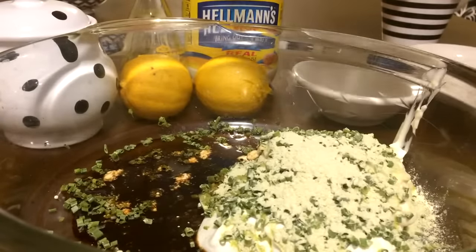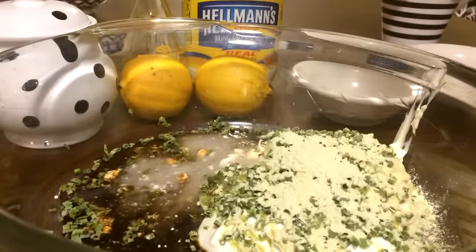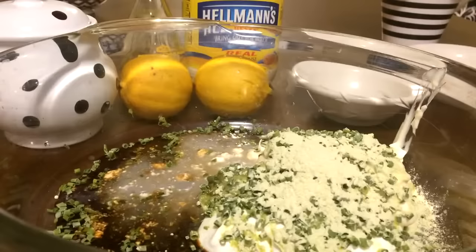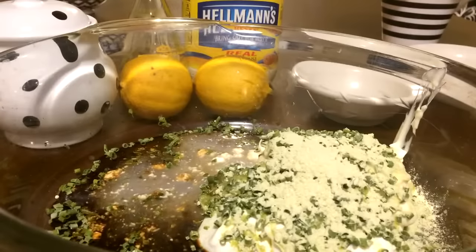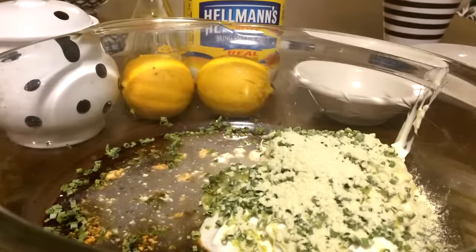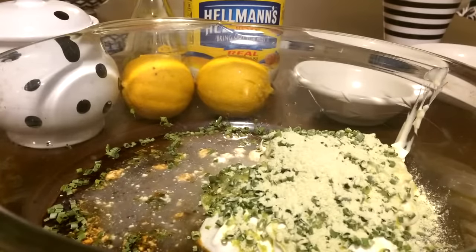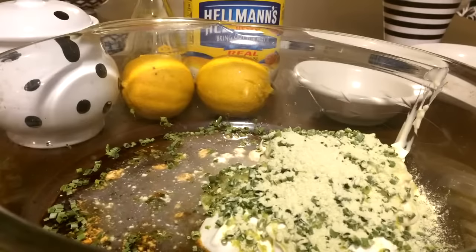One tablespoon of fresh lemon juice. You guys know I put lemon juice on absolutely everything I make and everything I eat. I love lemon. Last but not least, we got a half a teaspoon of sugar.